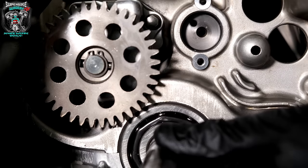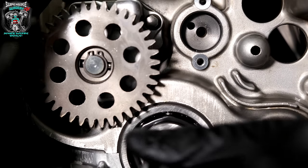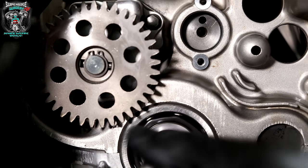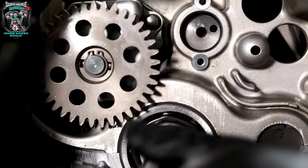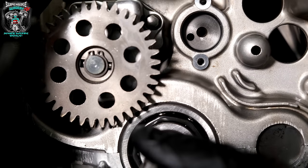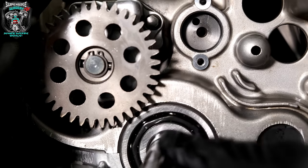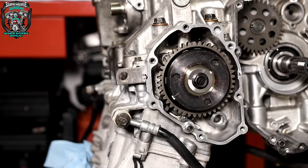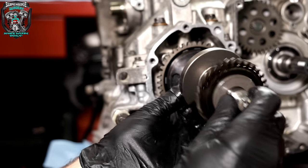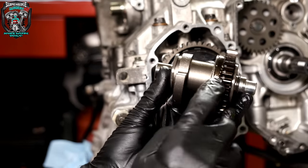We've also got gears — that's first. You can see the selector drum moving. Remember those little brass contacts on that switch — that's first, that's second, that's third, that's fourth, that's fifth, that's sixth, and then all the way back round to first, back to neutral. Job's a good one. So the next thing is going to be to install this balancer shaft. This has to be timed to the crankshaft — it's a counterweight to reduce vibration.